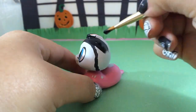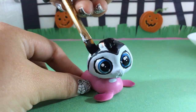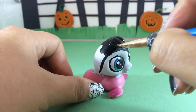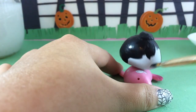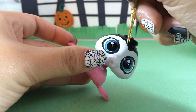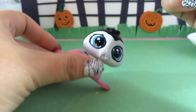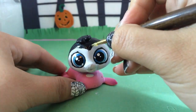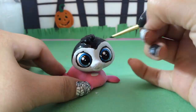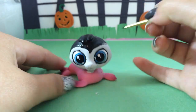Then I fill in all of the hair. The black is really thick so you only need one coat of paint and you'll get full coverage. I don't really like the V shape that I originally have, so I'm just going to go in and make it a little more sharp.